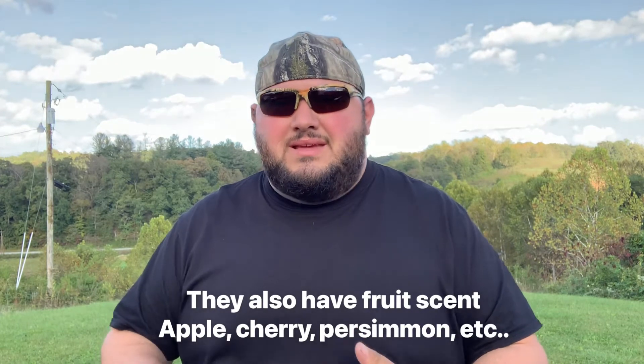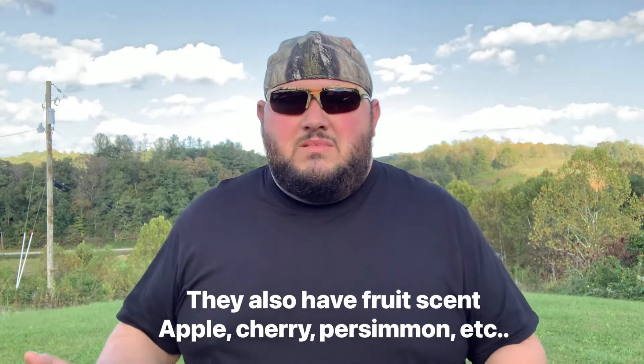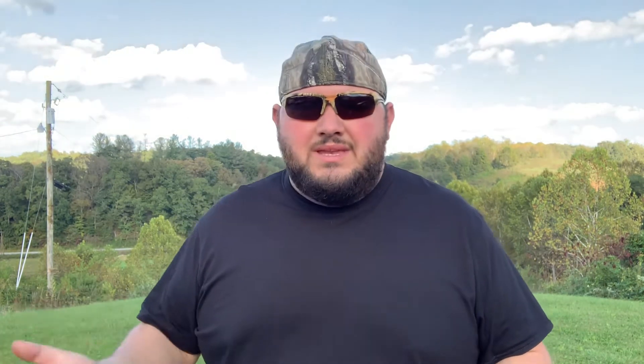Cover scent is something to mask your smell as a human — you smell more like natural things. That's why they have that dirt scent and things like that, makes you smell like natural stuff. Today I'm gonna show you the way I make my cover scent with natural things around, and it's free. All you need is a bottle, a pan, a strainer, maybe an old t-shirt.